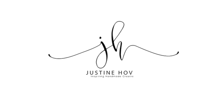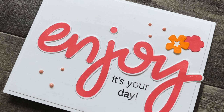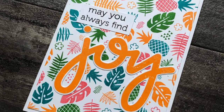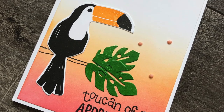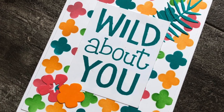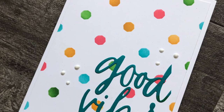Hey everyone, it's Justine. Welcome to a new video featuring the brand new release from Concord & 9th. Today I'm going to go into how I go about creating a set of cards or sitting down for a craft session when I don't really have an idea in mind for the products, and my process as to how I go about doing that.